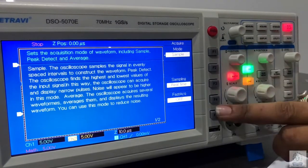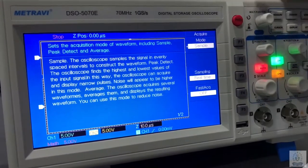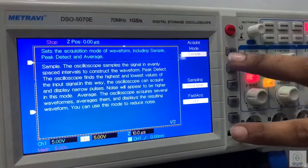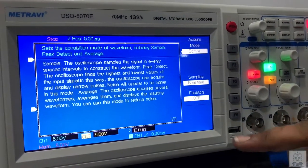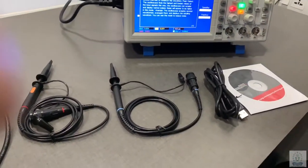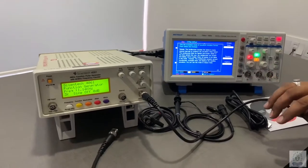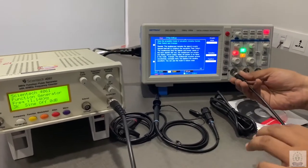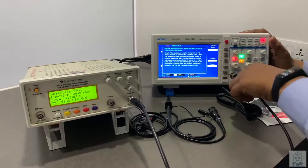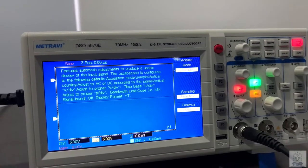These are the function keys — the display we are seeing can be accessed using these function keys. There is also a print screen button from which we can save the whole screen as an image to DSO memory or to a pen drive. Now I am giving the input signal using a Syntec 40 MHz function generator, giving it input to channel 1, and by clicking auto my whole DSO will set according to its waveform.